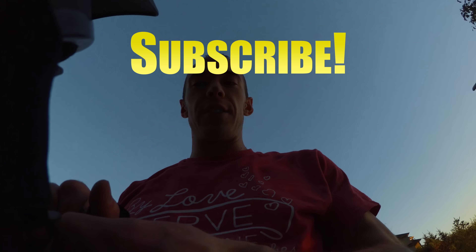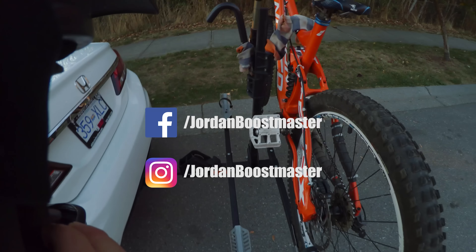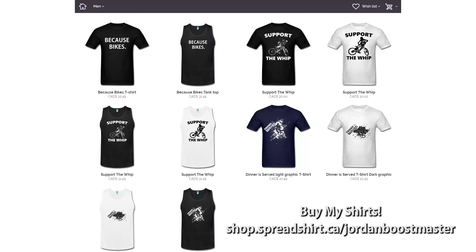Hey guys, hope you enjoyed my video. Give me a comment, tell me what you think, give a like and subscribe. I've got a Facebook page and an Instagram page — check those out. I'm also selling shirts on my Spreadshirt store. And if you haven't already, make sure you guys subscribe for more videos.